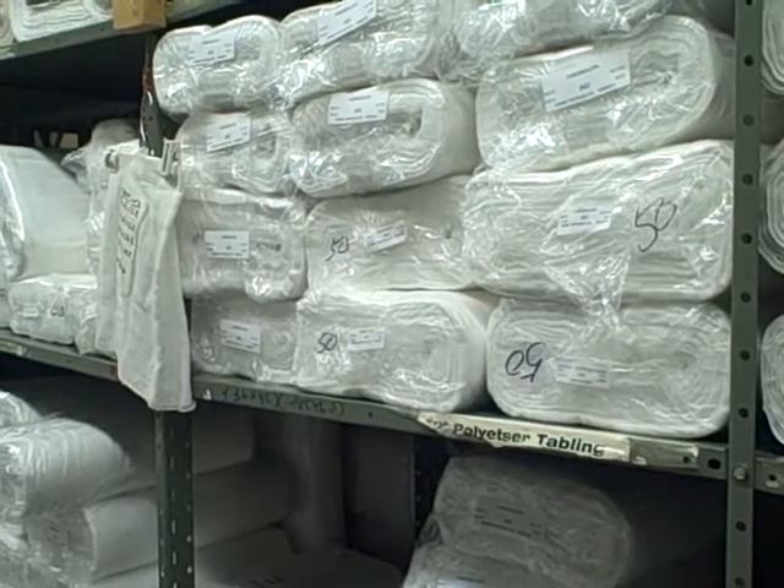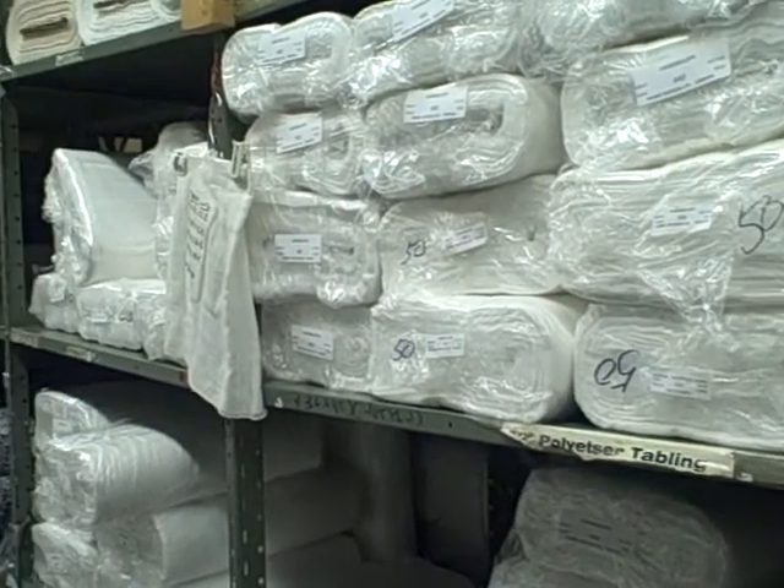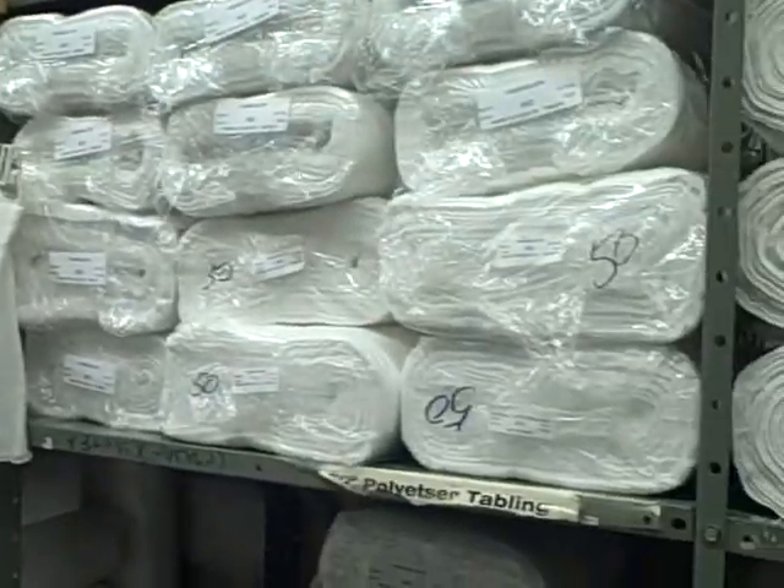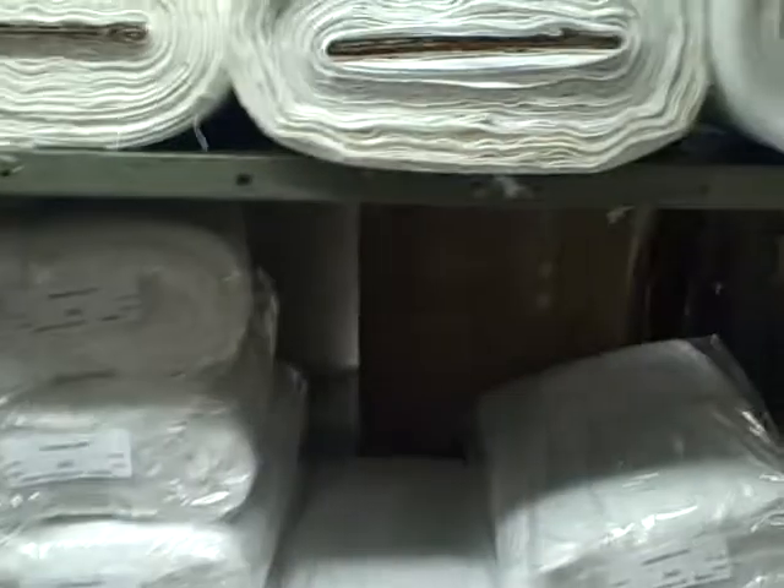The cheesecloth comes in various gauges: 10, 20, 40, 50, and 80. It is available in 100-yard bolts, double folded and wrapped in plastic.